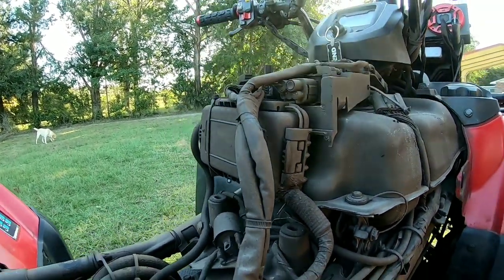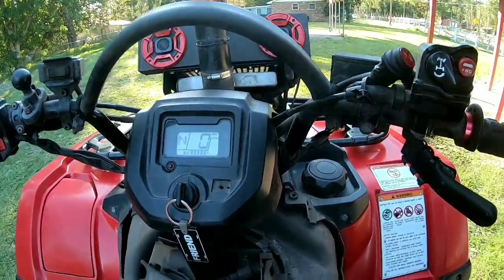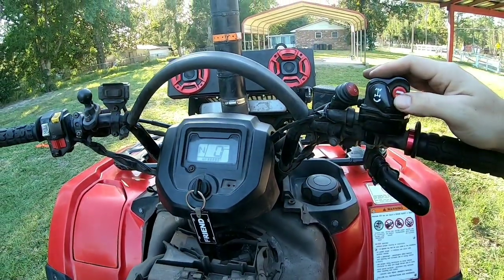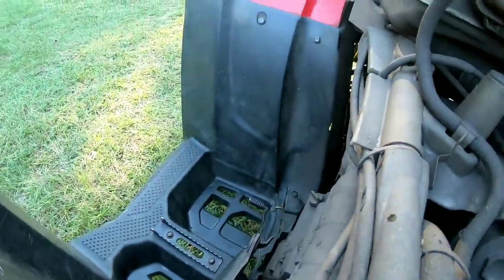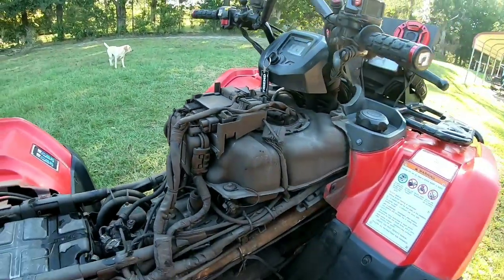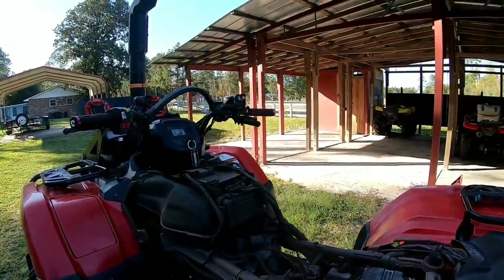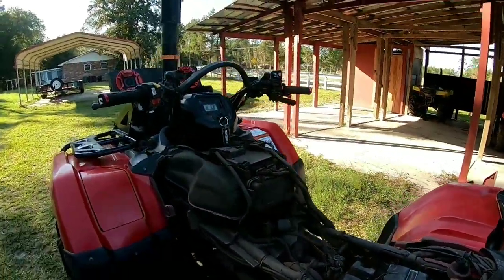The dry box is clamped and waterproof. There's no flashing four-wheel drive light. I engage four-wheel drive — just put it in first gear — and it's in four-wheel drive with no flashing lights. Ever since I dried the relays and put them in the box, I've had zero four-wheel drive issues.